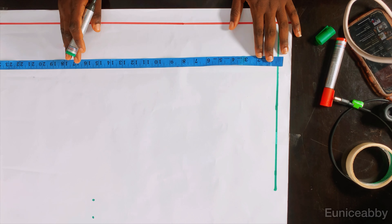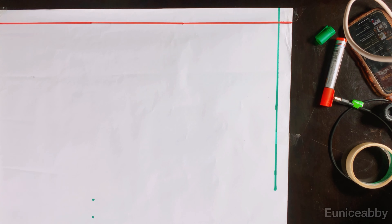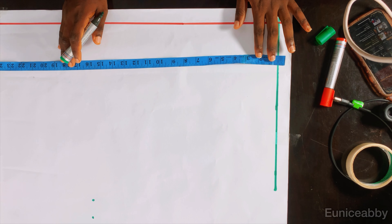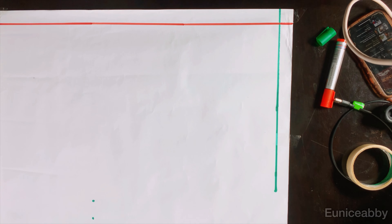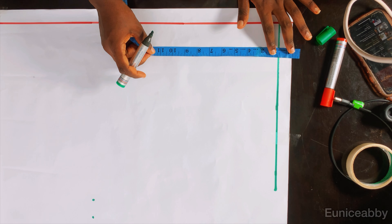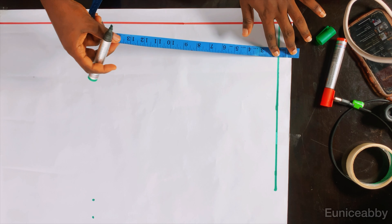The next step is to determine how wide we want our waistband to be. As usual, I like to use a waistband of 1.5 inches, so I'm going to place that 1.5 inches on the starting line. You can decide to use one inch or two inches for your waistband.